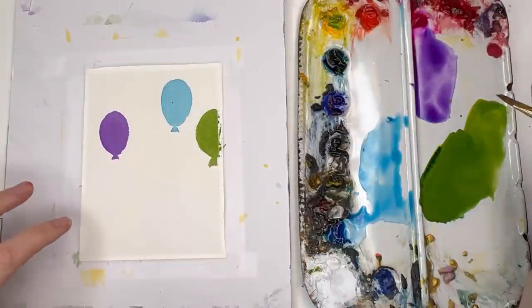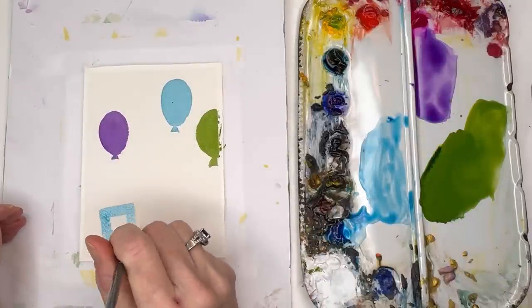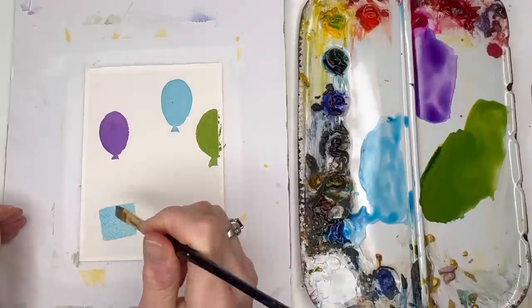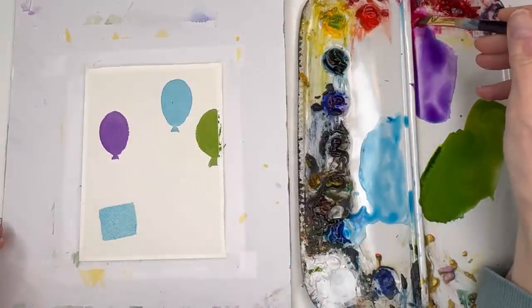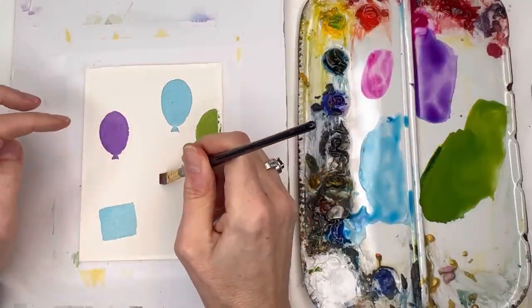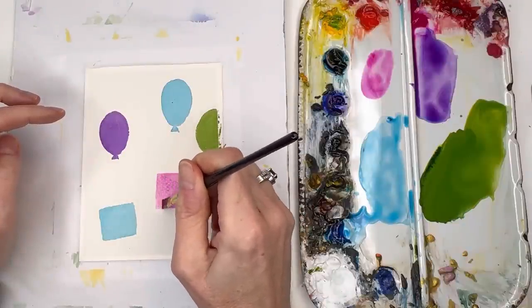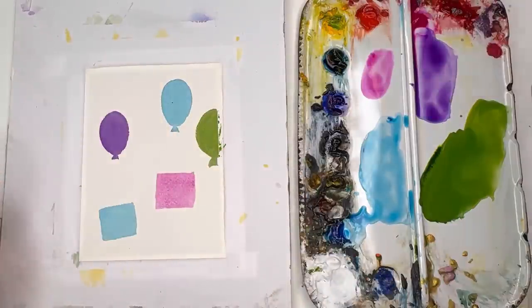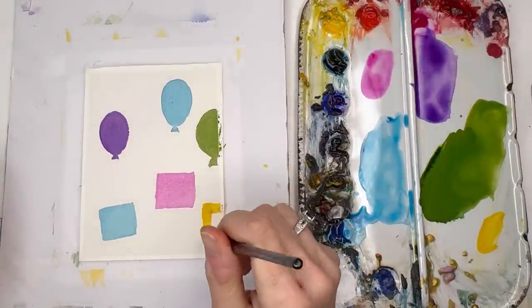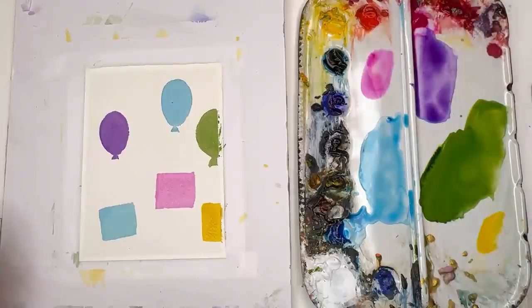I'll grab the peacock blue and make a simple square or rectangular shape for the present. If you want it colorful, you can add some pink — I'll do another one with bright rose for this present. Have it floating, maybe more of a rectangle on this one. And I think for the last one I'll do a yellow — I've made my yellow kind of dirty, but I'll clean it up and grab some fresh yellow, because you want these bright, fun birthday colors. Now we have to wait for everything to dry and we'll come back to do our glazing.